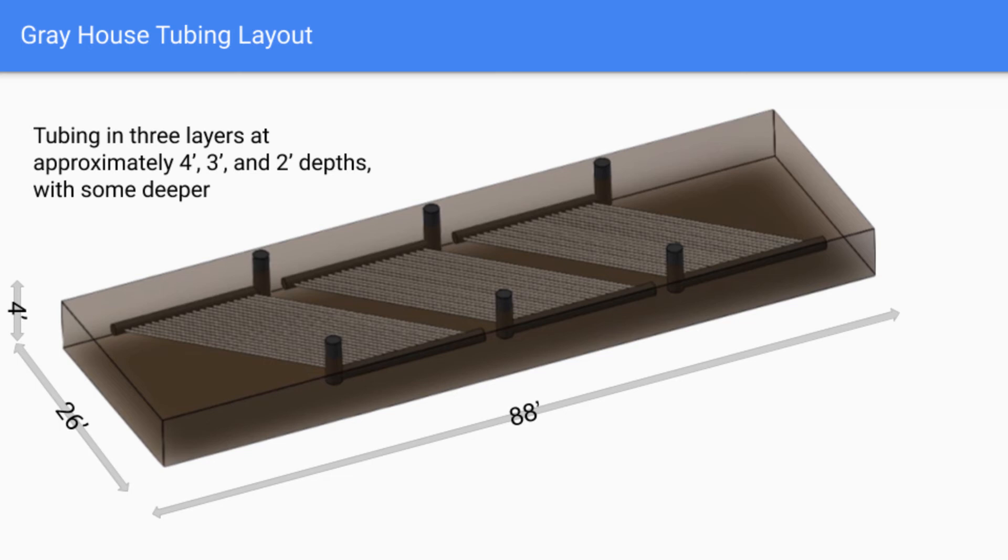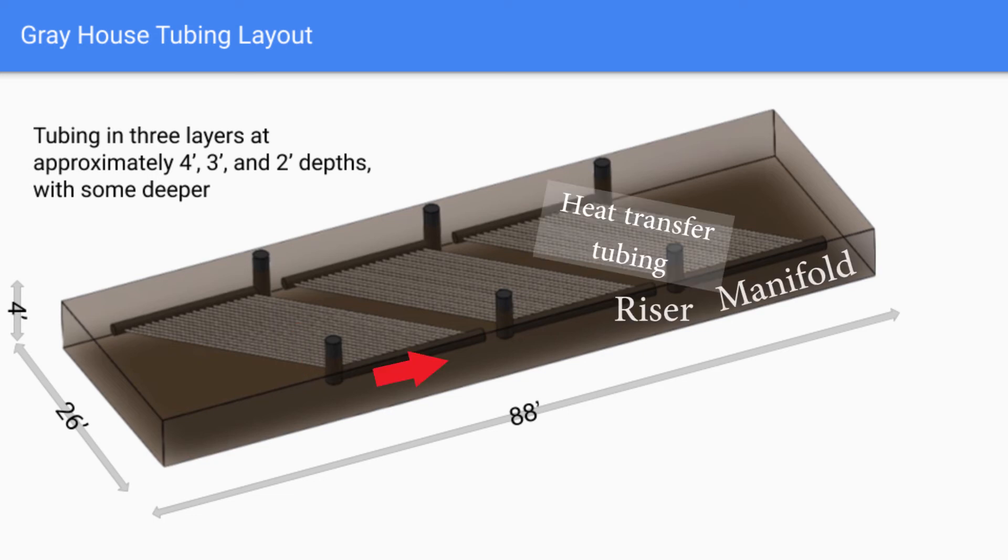The excavated portion was approximately 88 feet long and 26 feet wide within the footprint of that 30 by 96 greenhouse, going down to about four feet below grade, though in some areas it's a little deeper. The way the system works is to push air from one side of the greenhouse down a riser, across the manifold, through the heat transfer tubing, and then across the other manifold and out the corresponding riser on the other side.